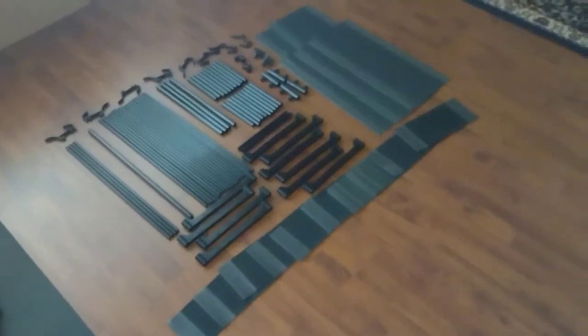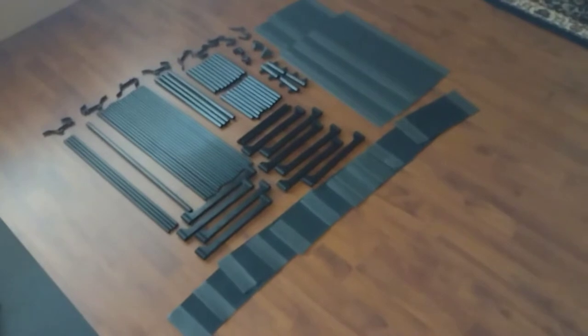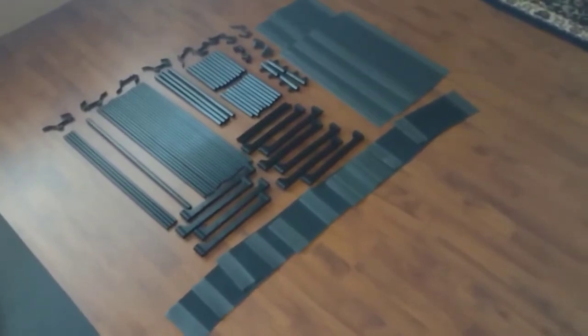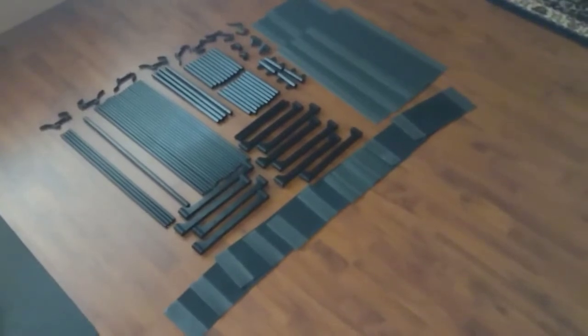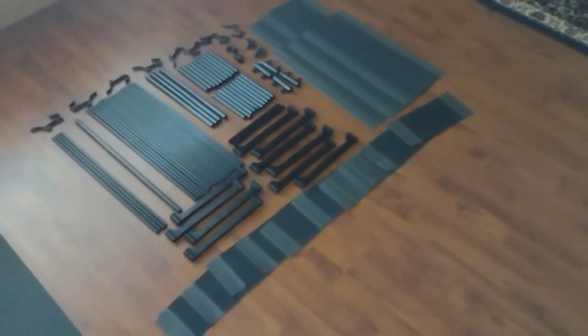Alright guys, here it is. I just unpacked the shoe rack and these are all the pieces you get. I counted 92 pieces, I think. So this is going to be interesting putting together, to say the least.